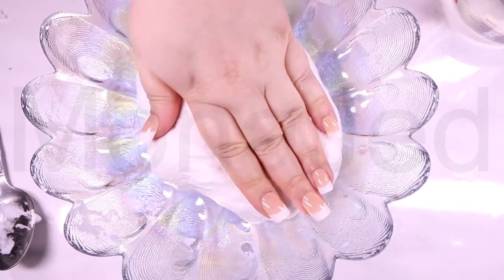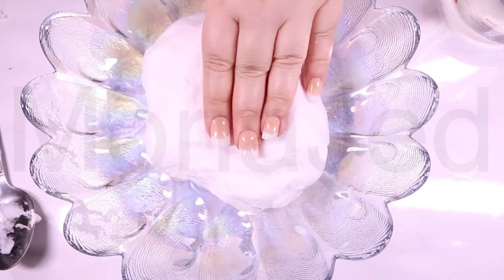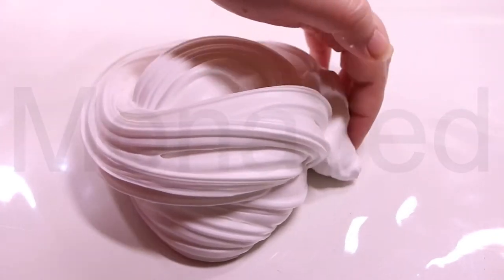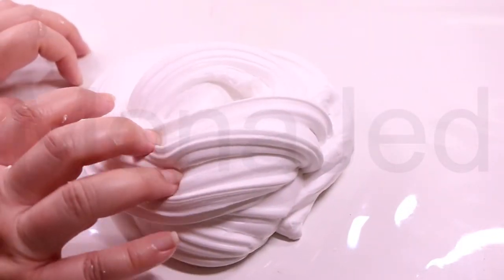And the slime part is done. Now on to the next part. Elongating the slime and then placing it in such a way that air kind of traps in between the layers makes the slime look very fluffy.